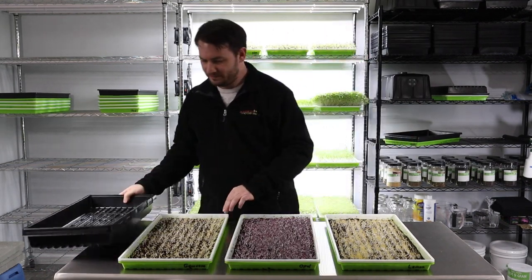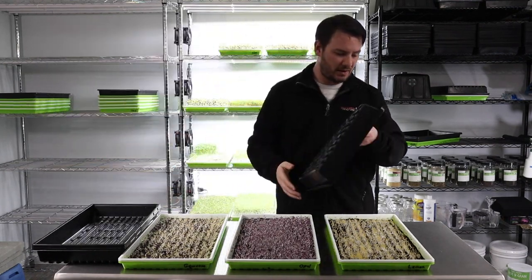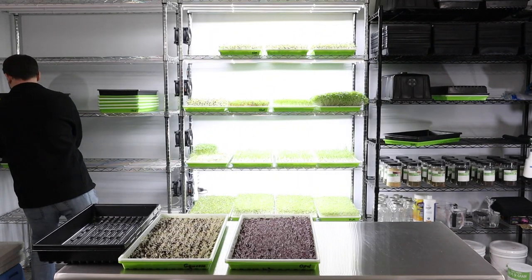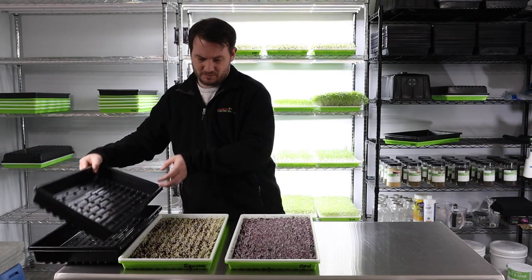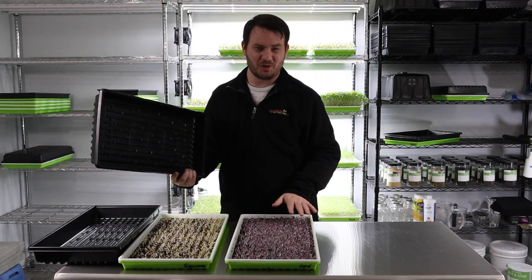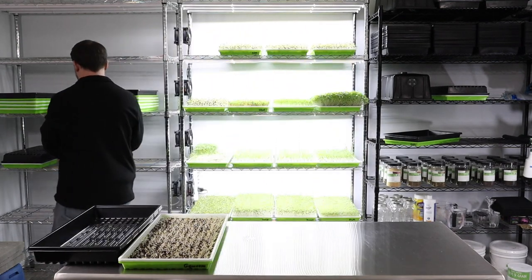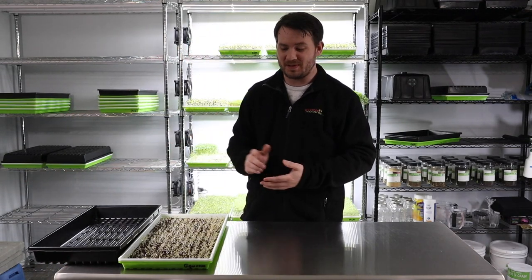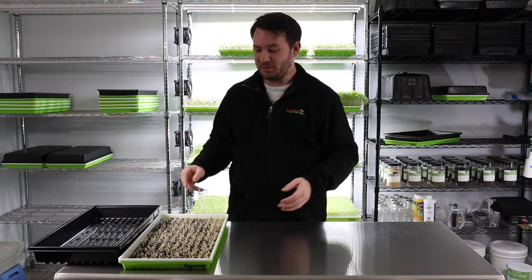I've got three blackout trays and I'm going to put a tray right on top of each one on the rack. This purple is just so pretty — I can already see it, it's gorgeous. The purple is probably about 100% more expensive than genovese, but it is purple and people tend to gravitate towards color.